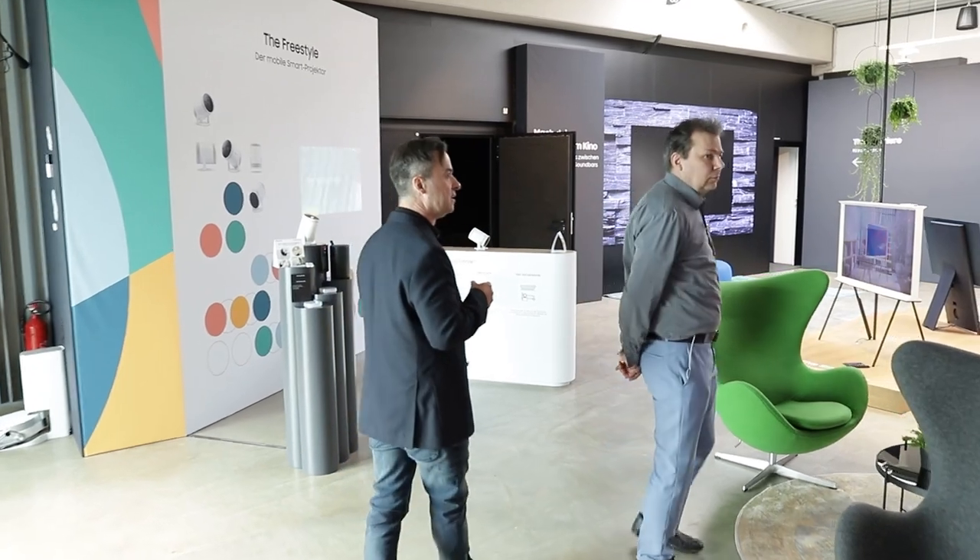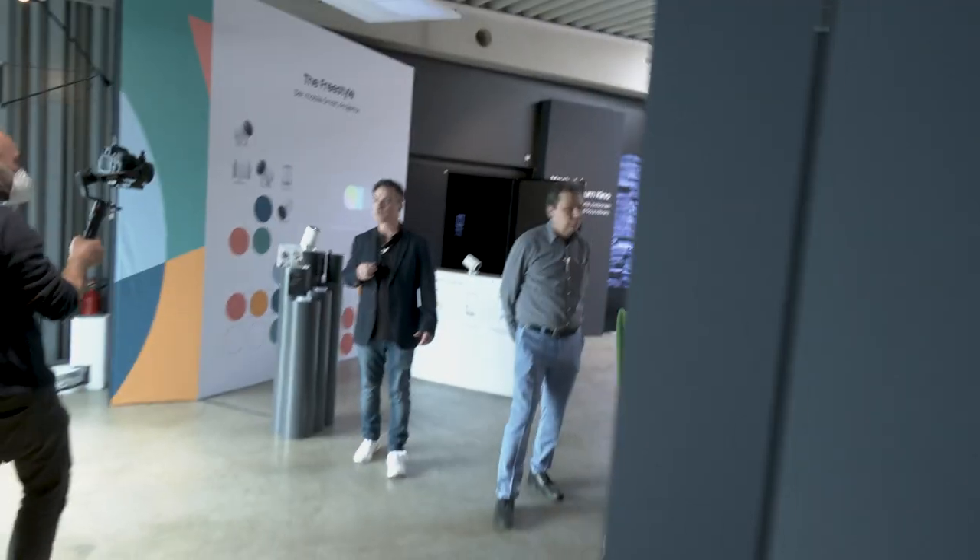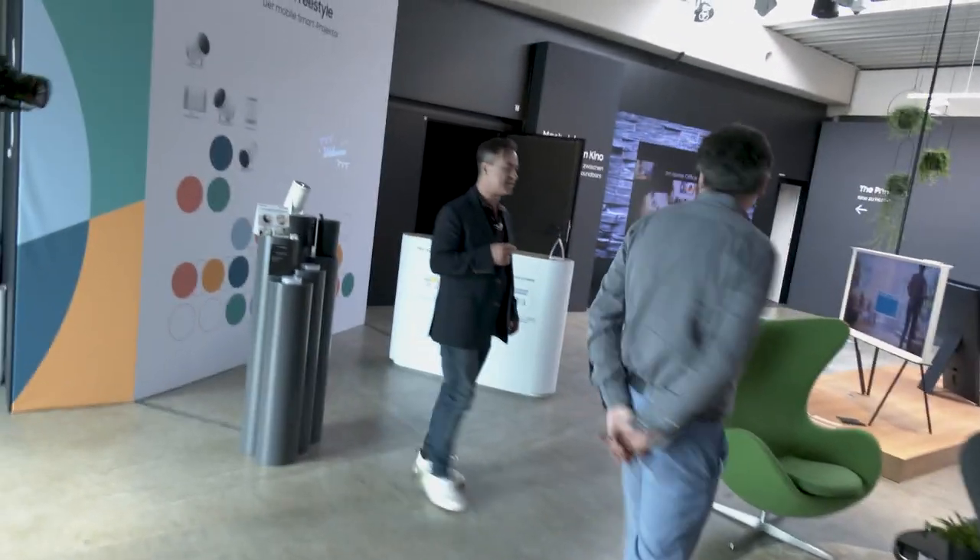Wir sind direkt im Atelier. Hallo, hereinspaziert – hier geht es um Kunst.